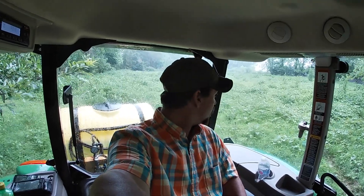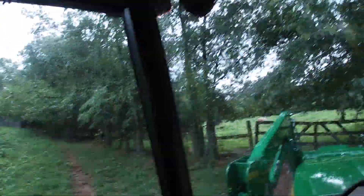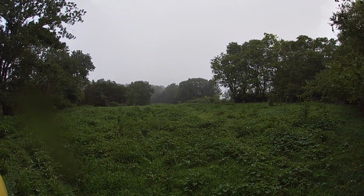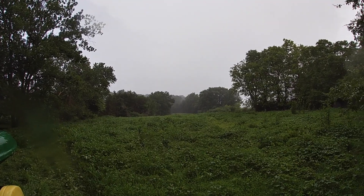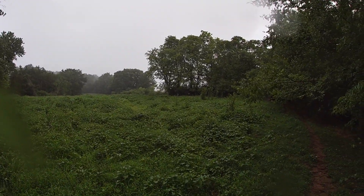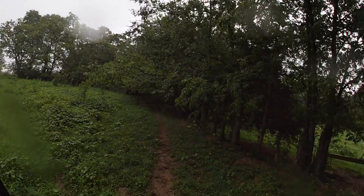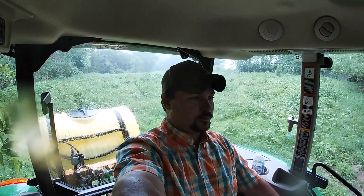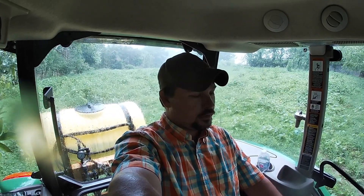Well, it won't quit doing this. I don't know if you can tell or not but it is coming a flood. I got the camera with me — this makes spraying really difficult. It makes getting finished really difficult.